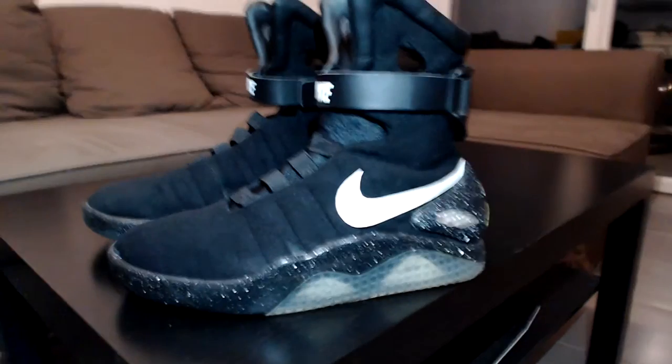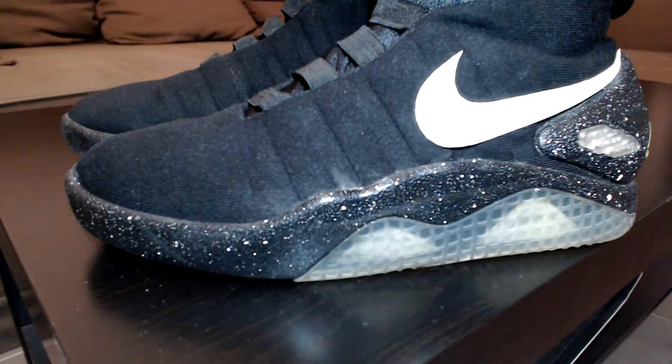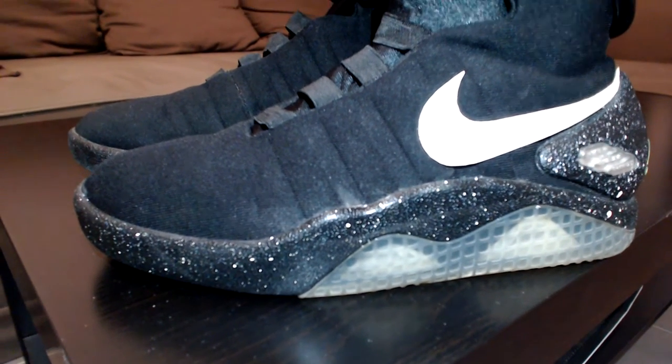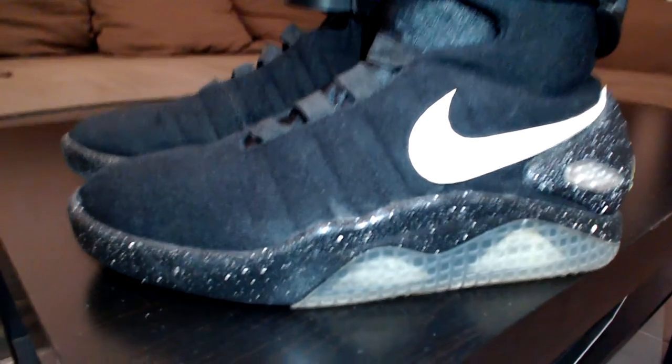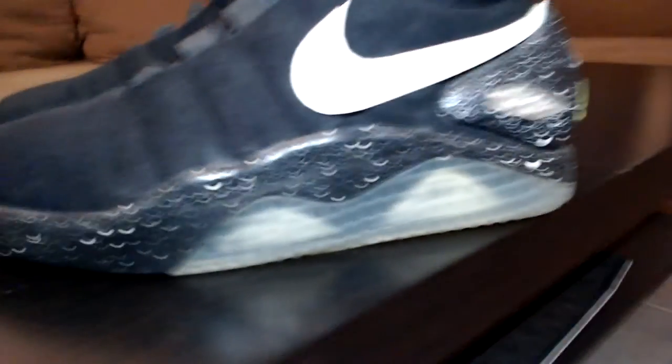Those shoes usually come with the midsole painted black with some gold splattering, and I thought it was looking horrible — too much like it makes you look more like a pimp and less like a Back to the Future fan. So I decided to repaint the midsole completely.